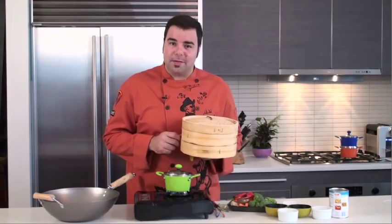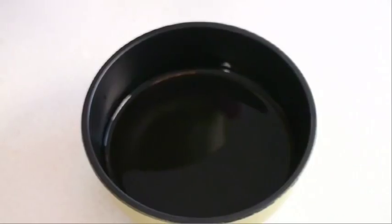Bamboo steamers are perfect for making healthy recipes like steamed veggies, and that's what we're going to make today. But more importantly, we're also going to be making a dipping sauce — a sweet and sour pineapple dipping sauce. Let's make that first.